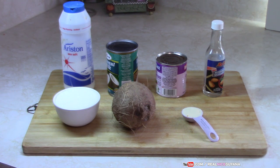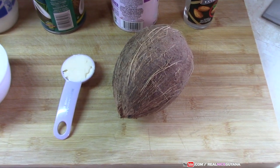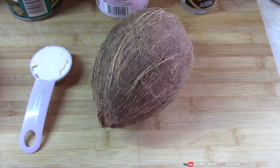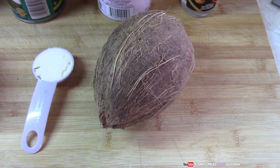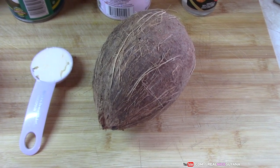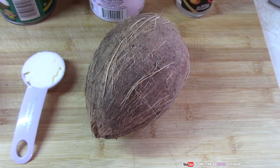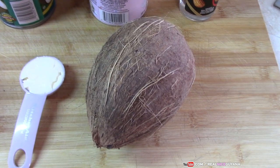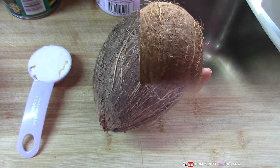Let's get started with this coconut fudge recipe. In some areas where you live you may not be able to get a fresh coconut like this, so if you can't, you can use coconut flakes. The amount of coconut flakes would be half a cup, which you would substitute for the quarter coconut we are using here today.